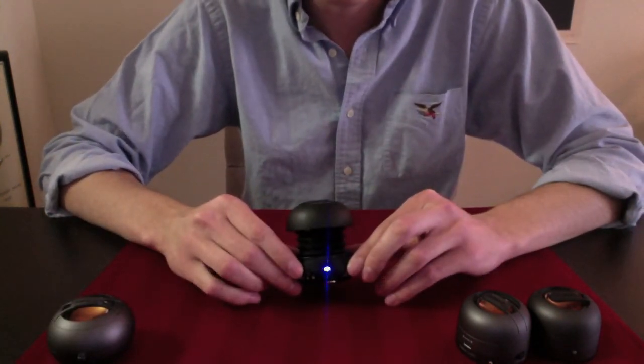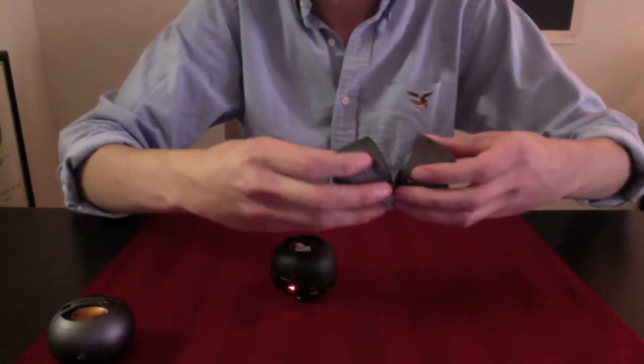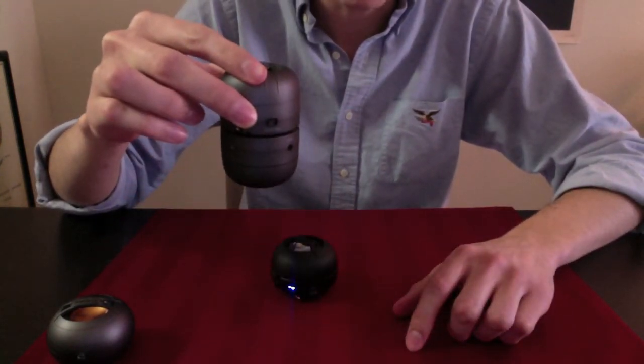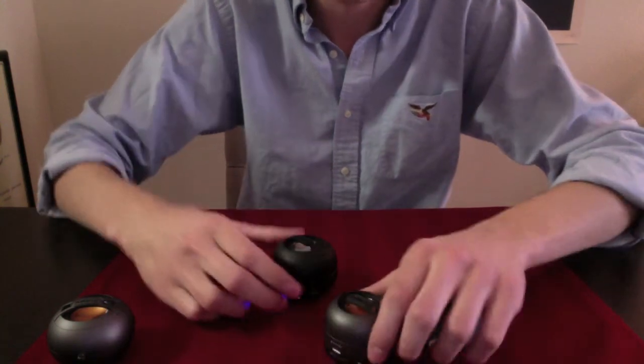Overall, I think these are pretty cool little gadgets to have. I like how they collapse. And even cooler, the stereo set has magnets so you can attach them like this. Either that's really cool or I'm just incredibly easily amused.